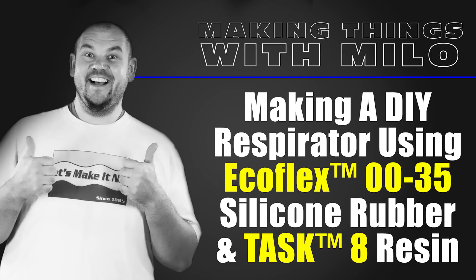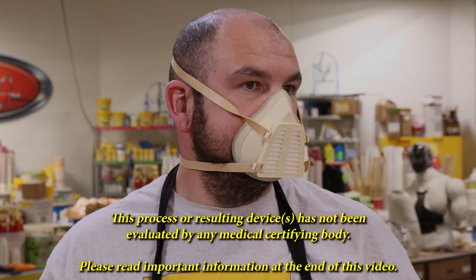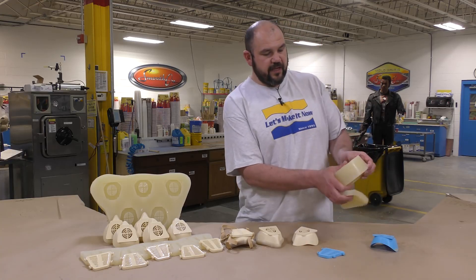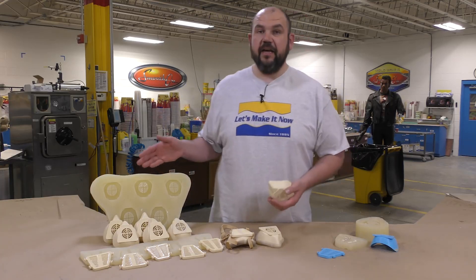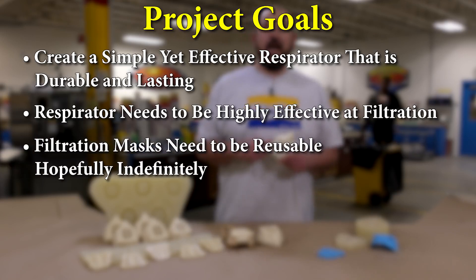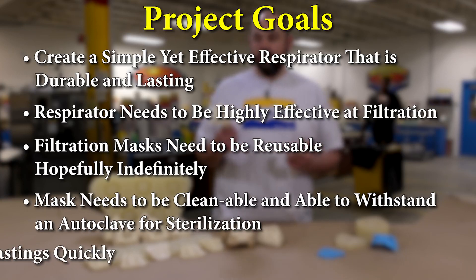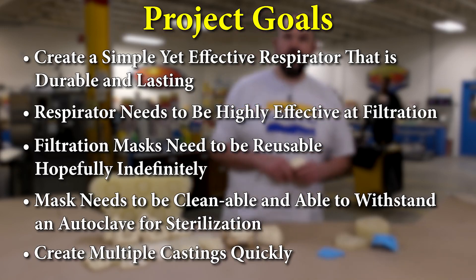Making a DIY respirator using the Ecoflex 0035 silicone and the Task 8 casting resin. Today we're going to show you how you can use a simple 3D print of a respirator to make a block mold that's very soft and stretchable, allowing us to create multiple models and ultimately a gang mold. Our project goals are a simple design with good flow ratio, a reusable model that can be sterilized using an autoclave, and the ability to make multiple castings quickly.